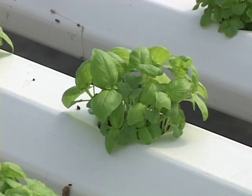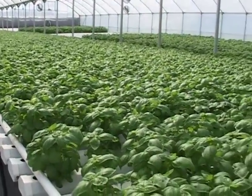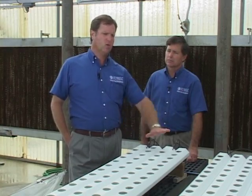So our preference for NFT would probably be the shorter season crops like lettuce or herbs. Basil, for instance, is one of the very popular herbs used in this NFT system. A short turnaround crop like basil or lettuce only lasts about 30 days from the time we plant it until harvest. That allows us to get a break in the system, get the troughs cleaned up, and put back our next crop.